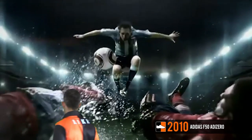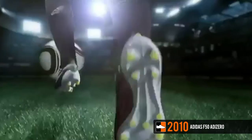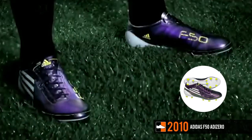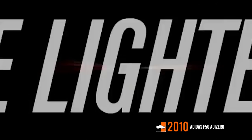It featured a wide footbed, a triangular stud configuration, sprint web, and a super thin and soft sprint skin microfiber upper. There was also a heavier leather version available. There were three launch colorways, headlined by the likes of Leo Messi, David Villa, Ian Robin, and Jermaine Defoe in the tournament in South Africa. Adidas launched over 15 colorways for the original Adizero.